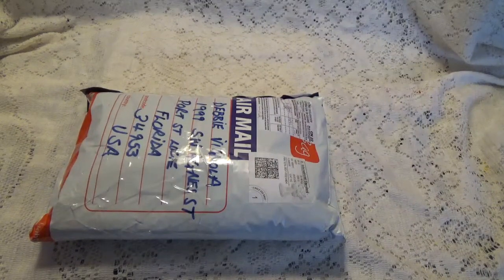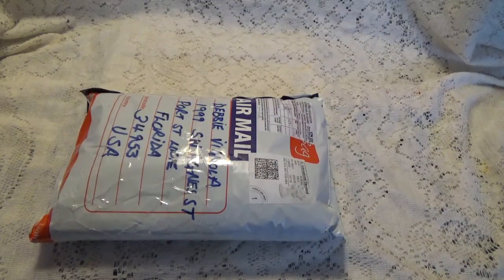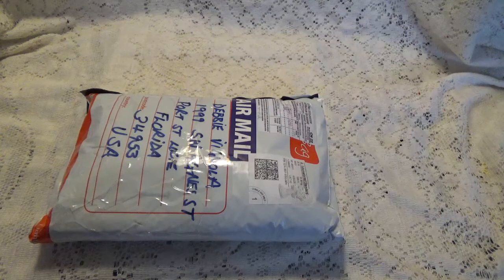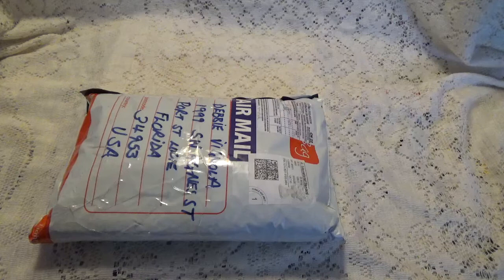Hi! Debbie here. I believe this is my winnings from Jane Marge's 60th birthday challenge. This is the only thing that I'm expecting from overseas and it just came, and yeah, I won her third prize. I was the third prize winner.